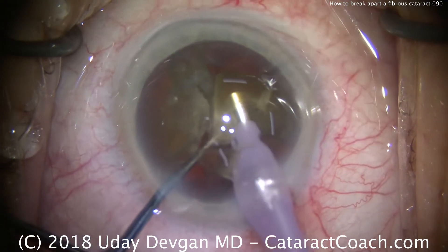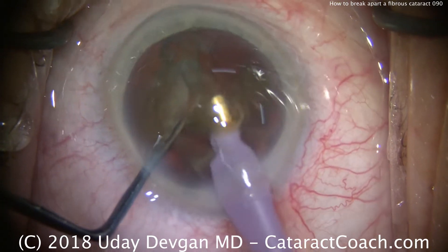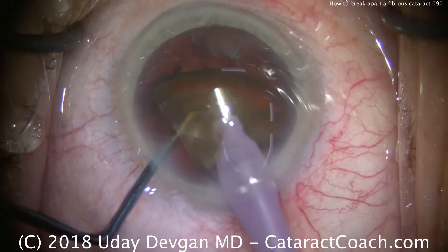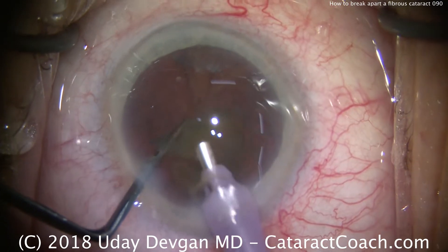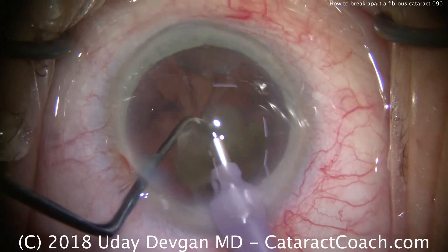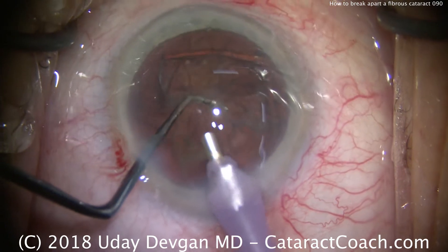Be sure to use phaco power modulation to minimize the total energy placed in the eye. When we're doing these nucleus removal pieces, we're doing it at the iris plane — you don't want to be up against the corneal endothelium. Chopper in a protective position to keep the capsular bag at bay. Taking out the last piece of the nucleus, and that looks pretty good.